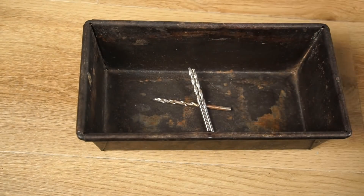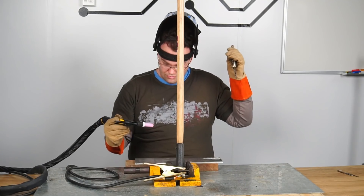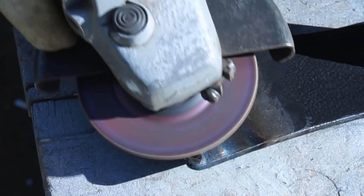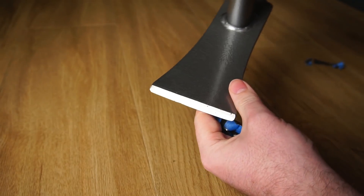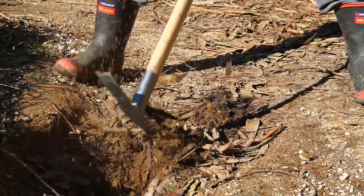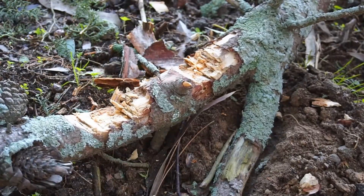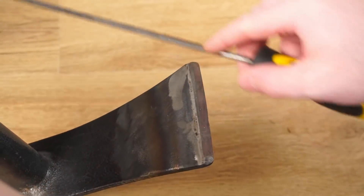In this video I'll be using old worn out high speed steel drill bits in an attempt to hard face a garden tool to improve its cutting edge. After resharpening we'll see if the high speed steel retains its hardness during several tests, and ultimately answer if this is a practical option for hard facing tools.